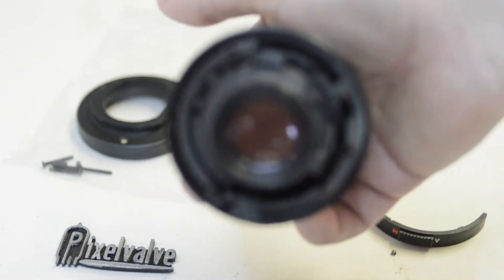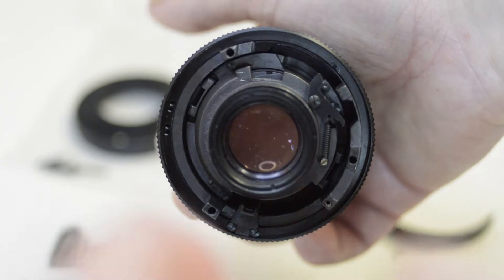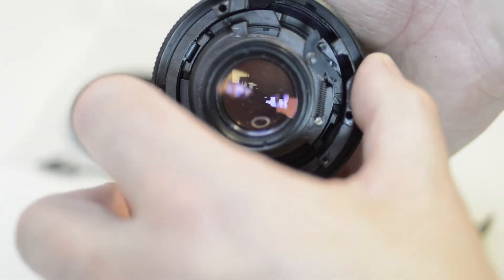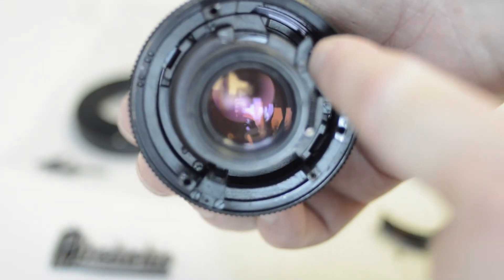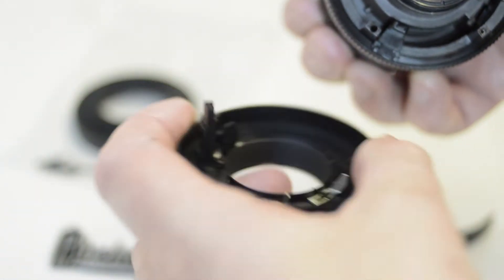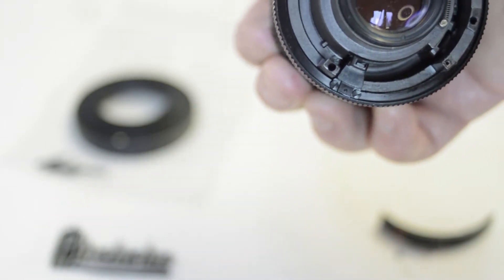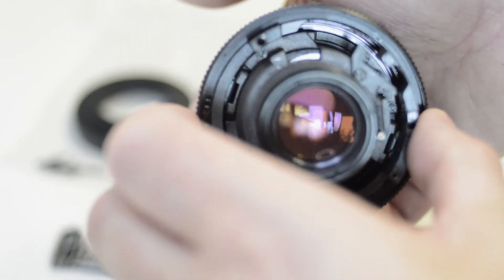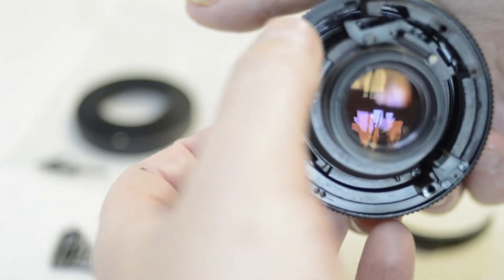This is the interesting bit — you might notice that when you turn the iris or aperture wheel, nothing happens. Don't be alarmed, that's normal. It's because on the back of the lens, the aperture pin controls a mechanism which in turn moves a lever. If I move it, you'll see that the blades move too.